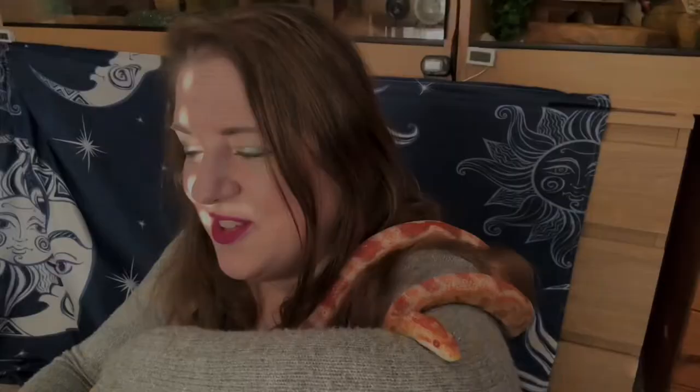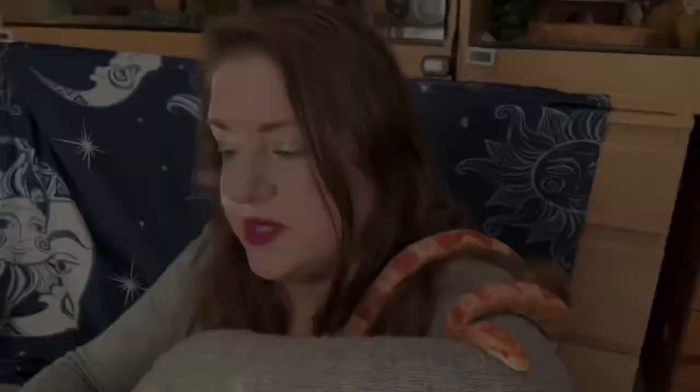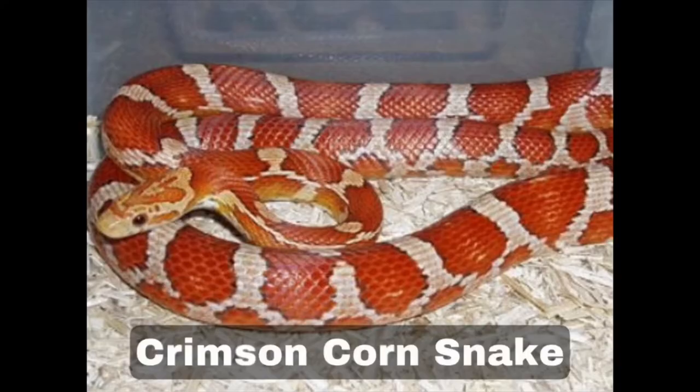Number twenty-one is pewter. Pewters are normally a silver lavender colour with faint blotching that fades with age. The picture I'll show is stunning — it's absolutely beautiful, really such a gorgeous snake, and yet again I would love to have one.